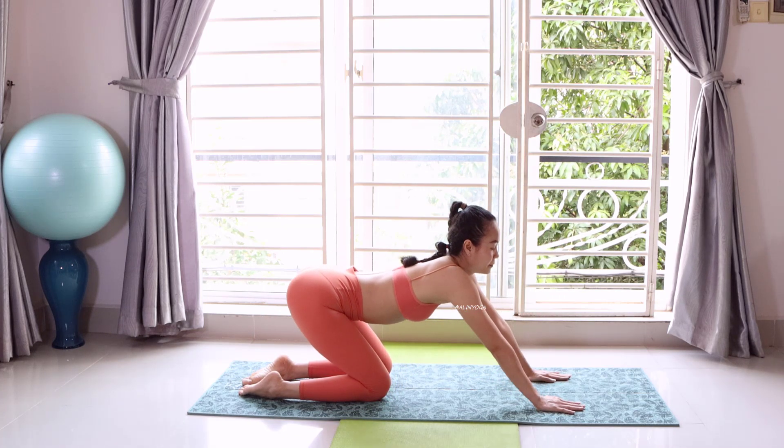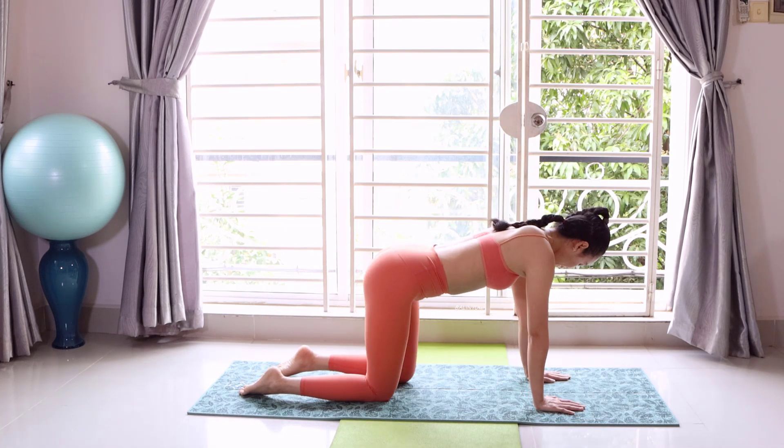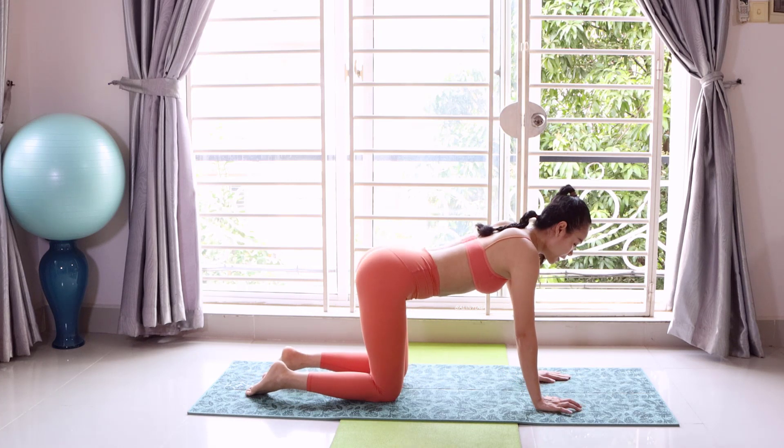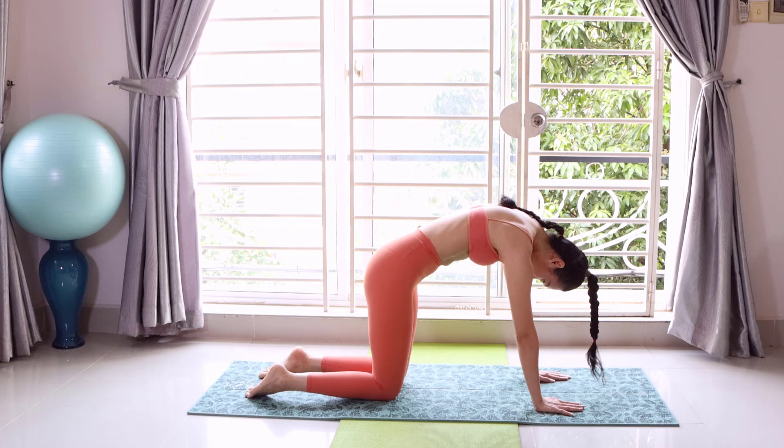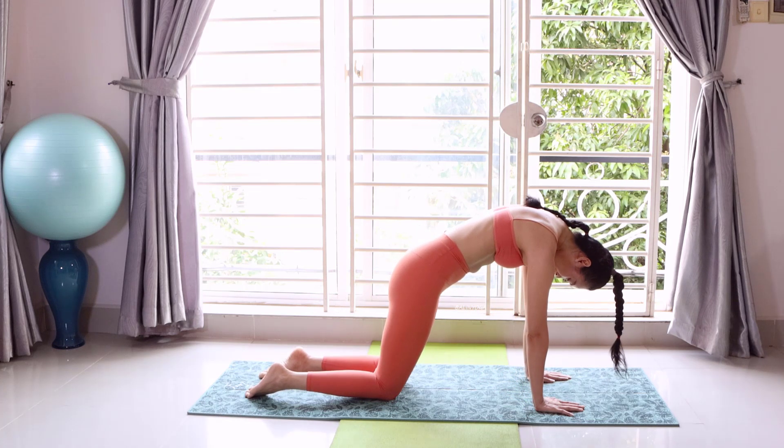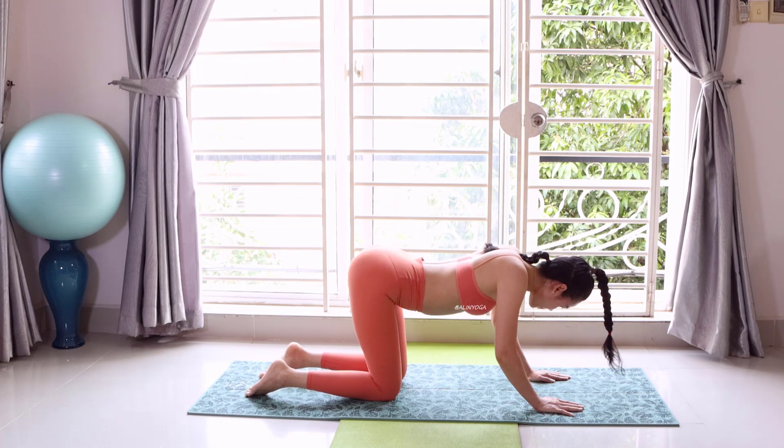Good. Yes. And now we still do this like this. Okay, please. Drop down your knees.